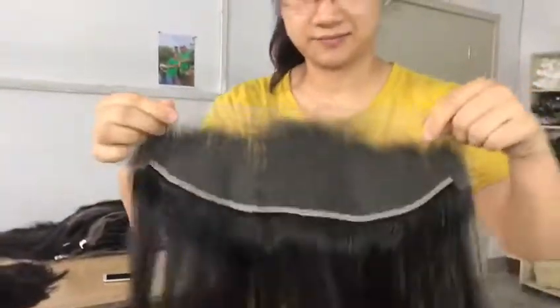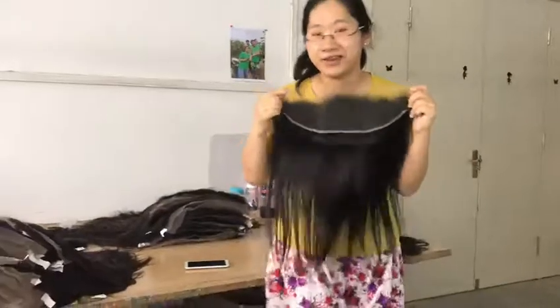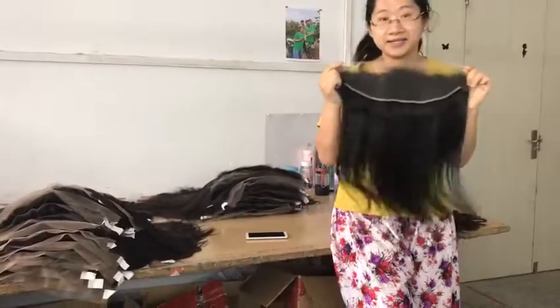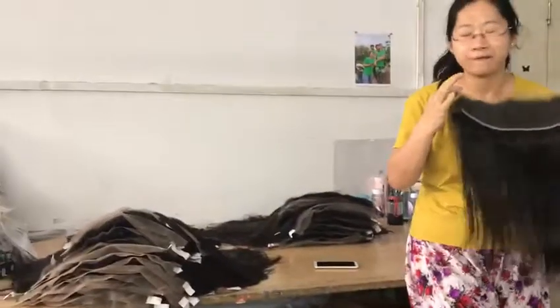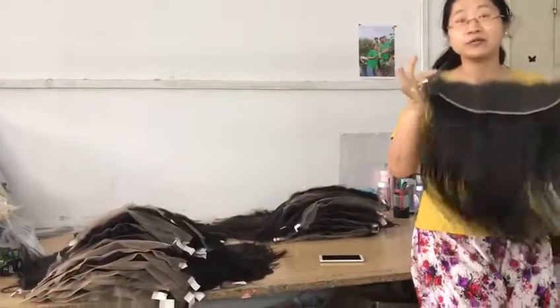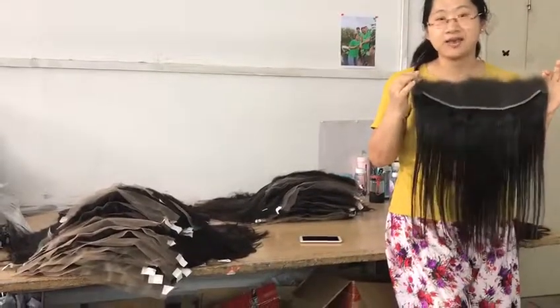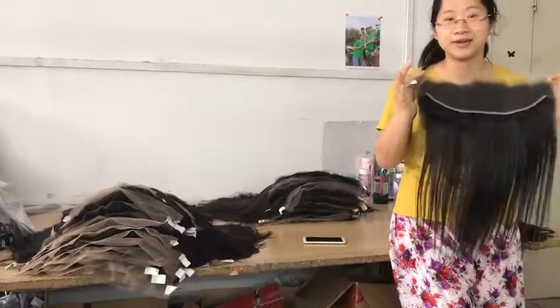You see, it is very invisible and soft. And my friend, this one is 13x6. We also have 13x4 — we can do it. If you like it, just contact me, Karina.